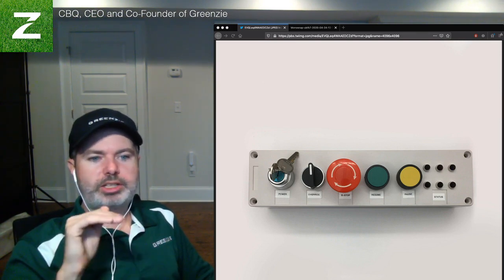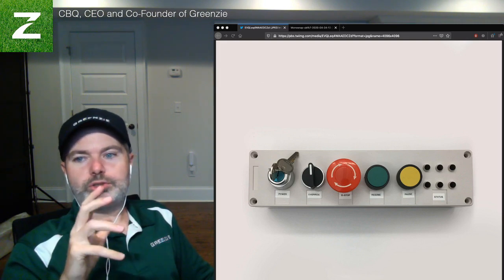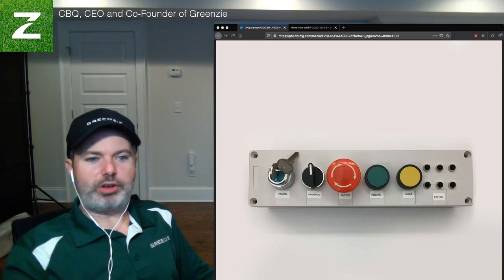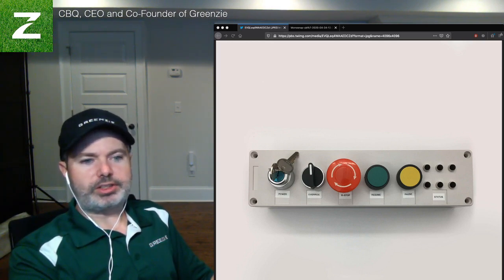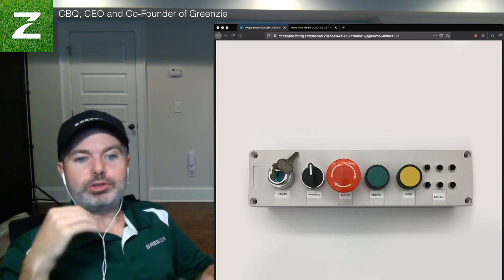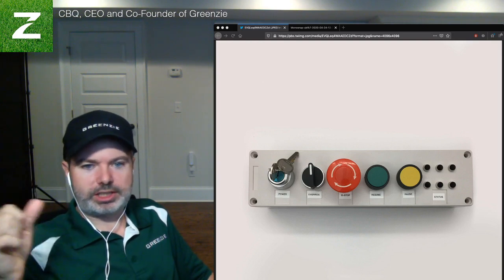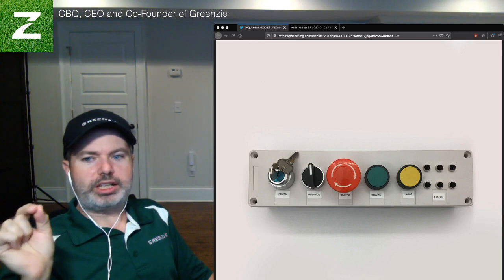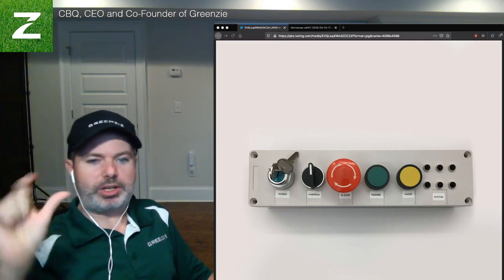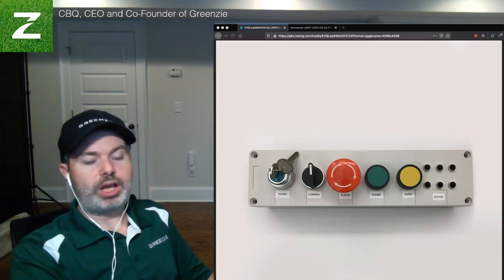These status lights provide information to the operator about the health of the mower's auto striping operations — are all the sensors working, is the system ready and fully functional? There are about six things that need to turn on, and when you power it up they come on one by one; when they all go live, you know you're ready to go. All of these are connected to a microcontroller running hardened code that handles lightning-fast responses. This microcontroller talks to our main compute unit at a very fast status rate, but it's much safer to have a dedicated microcontroller running its own loop with safety features like E-stop, pause, and resume. If the microcontroller were to reboot, it doesn't take time — it instantly runs the main loop code, detecting for start/stop signals and monitoring all statuses. That's done purely for safety reasons.